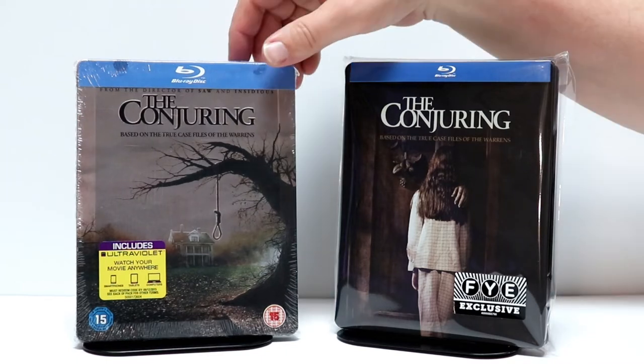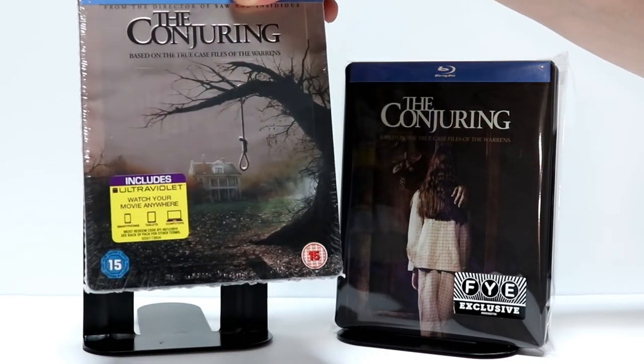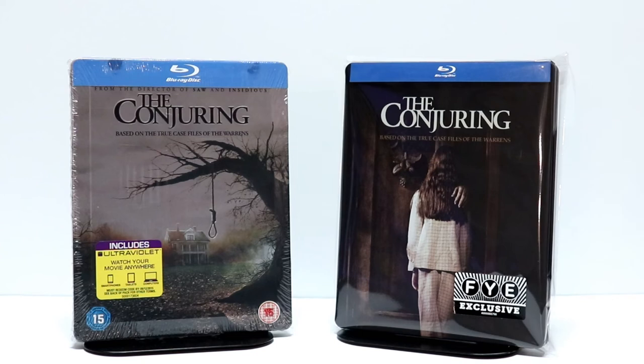I also wanted to take time to show you my other Conjuring steelbook. This one is still sealed — I got this from the UK several years ago. Really like this one; it's got a lot of embossing on it. Very happy to have both of these steelbooks.